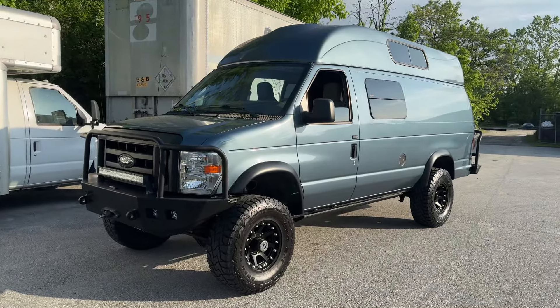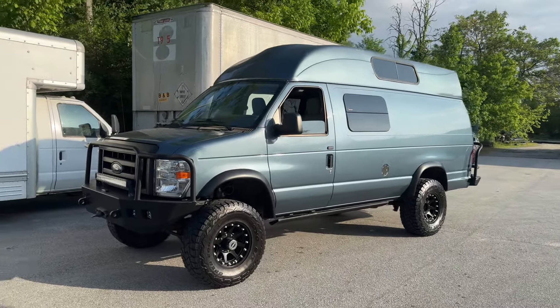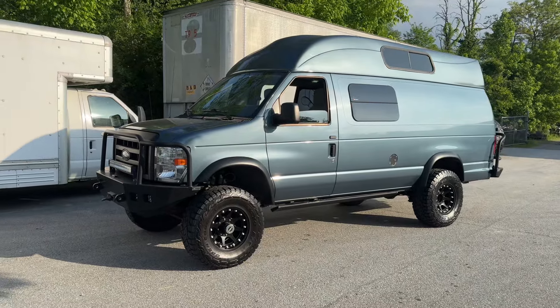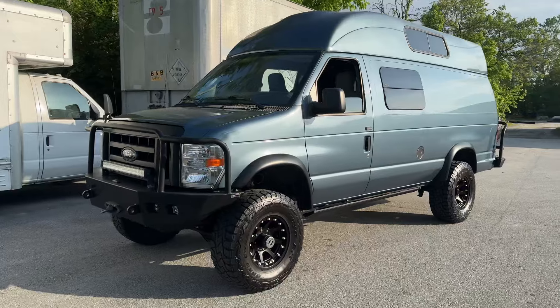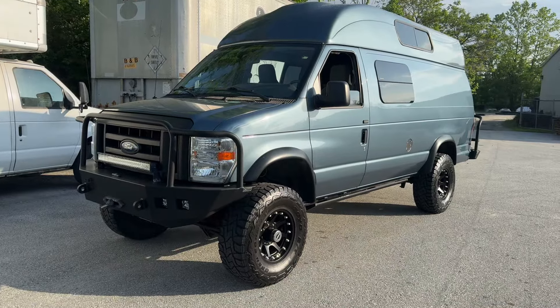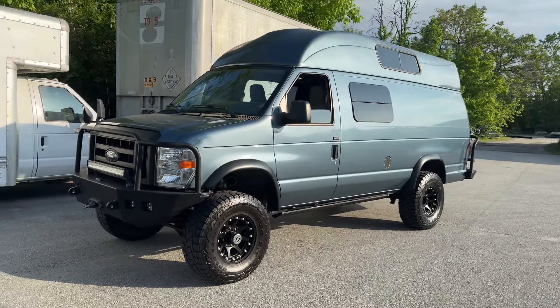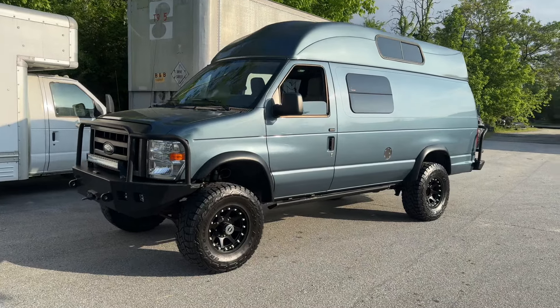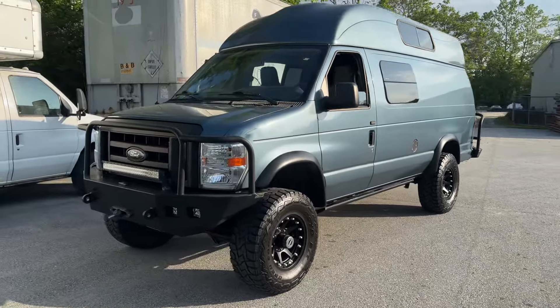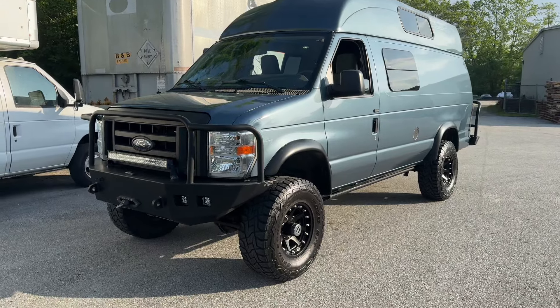I ordered this van — I went to Ford and actually ordered it, inspected out, which is neat. I wish we could still do that, but we can't. So it changed hands once. The second owner put good use to it. He put a lot of miles on it. It's got 174,000 miles on it, which is crazy, but it is still absolutely gorgeous.